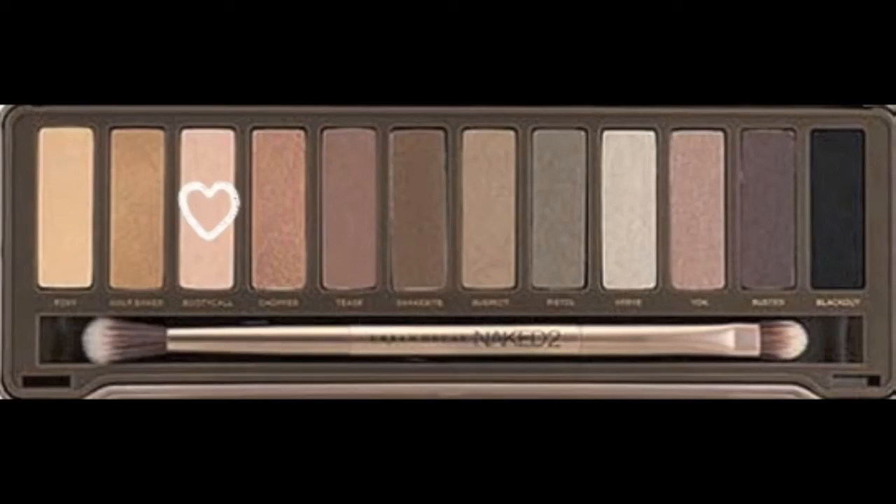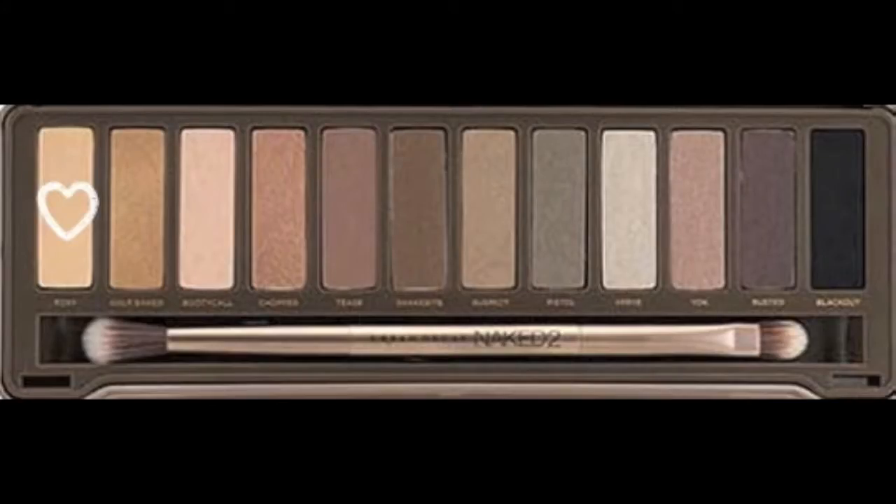Don't forget to blend out your shadows so you don't have any harsh lines — the finished product will look that much better. To highlight my inner corner, I'm going to put on the color Booty Call from the Naked 2 palette. And then highlighting my brow bone, I am taking the color Foxy, which is a matte highlight color. Booty Call is more of a shimmery color, which is why I like it on my inner corner. Taking the color Busted, I'm going to be smudging that on my lower lash line just to even out the top and bottom of my eye.